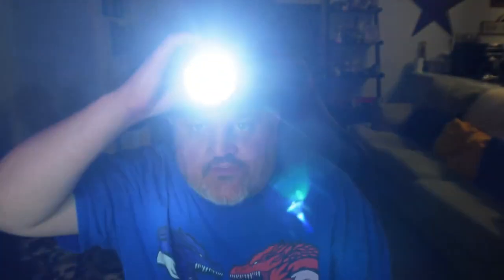To use this, you have a 90-degree angle ability on the light, so you can move it 90 degrees. On top of the light is where you'll find the power button. There are four lighting modes: high light, low light, strobe, and SOS.